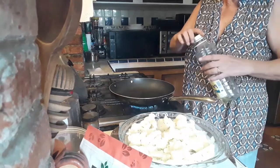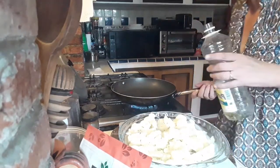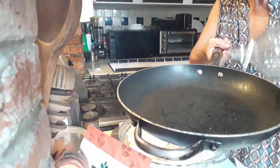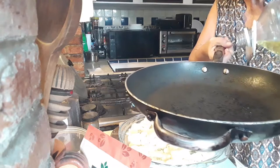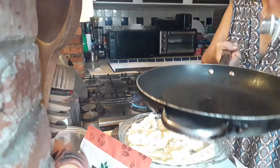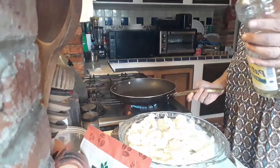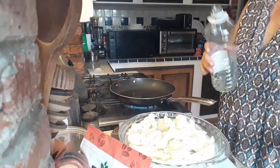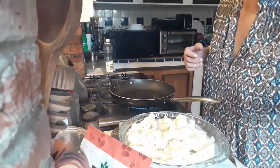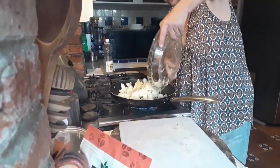We're putting a frying pan on the stove on medium heat. I'm just going to take a little bit of oil in here — you don't want it drenched in oil. Let that heat up and we're going to spread it out, just enough for the cauliflower not to stick in the frying pan. Now let's add our cauliflower into the pan.